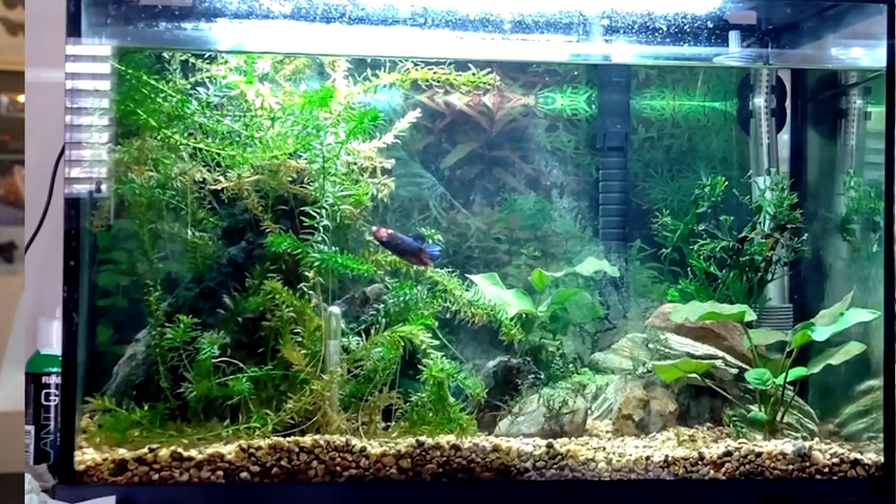Let's get right into it, starting with a nice little betta fish tank. That's a really great size. I like that you have a short-fin betta in this size because sometimes it could be a little too big for bettas with super big fins, as they struggle to get to the surface. This is fine for this kind of betta - they have very short fins, so it's perfect. It might be a female betta actually. It looks really great - lots of nice plants and a cave back there.